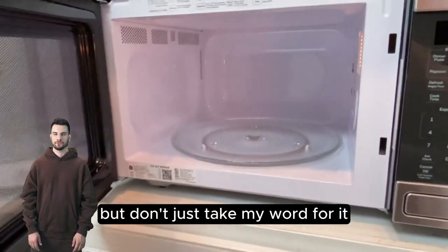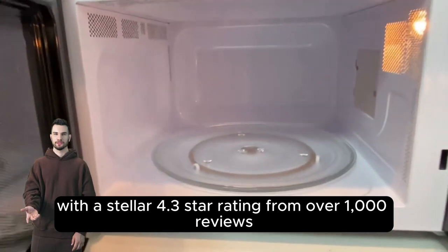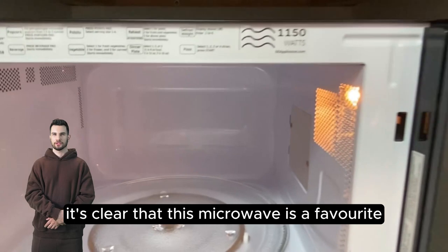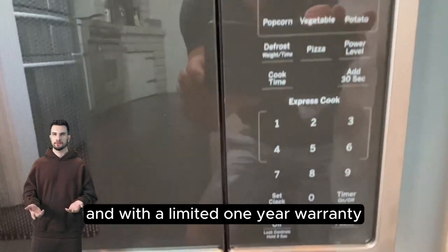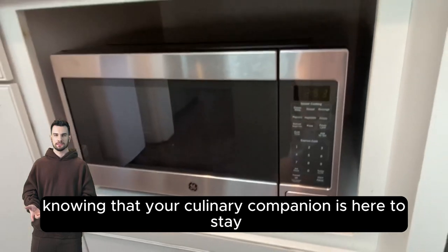But don't just take my word for it. With a stellar 4.3-star rating from over a thousand reviews, it's clear that this microwave is a favorite among those who value efficiency, style, and quality. And with a limited one-year warranty, you can rest easy knowing that your culinary companion is here to stay.